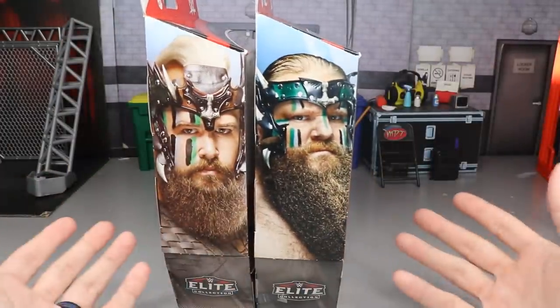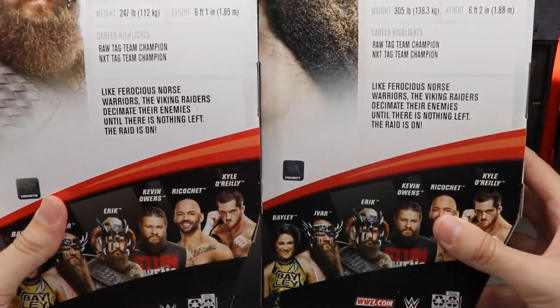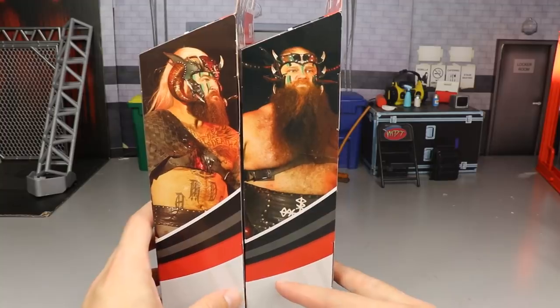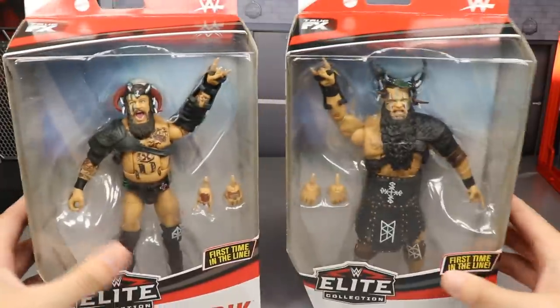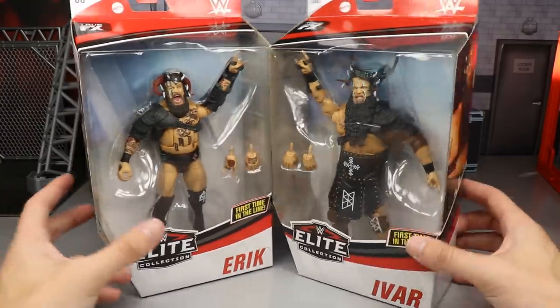First time in the line for these guys — we actually got Elites first instead of Basics, which is kind of rare. I feel like we always get a battle pack first and it's been years. These guys have been on the main roster forever and we've been waiting on them forever. Spinning to the right, you have Eric and Ivar on the side. On the back, you have nice images of them and a bio. Let's crack the Viking Raiders out of their Viking packaging.